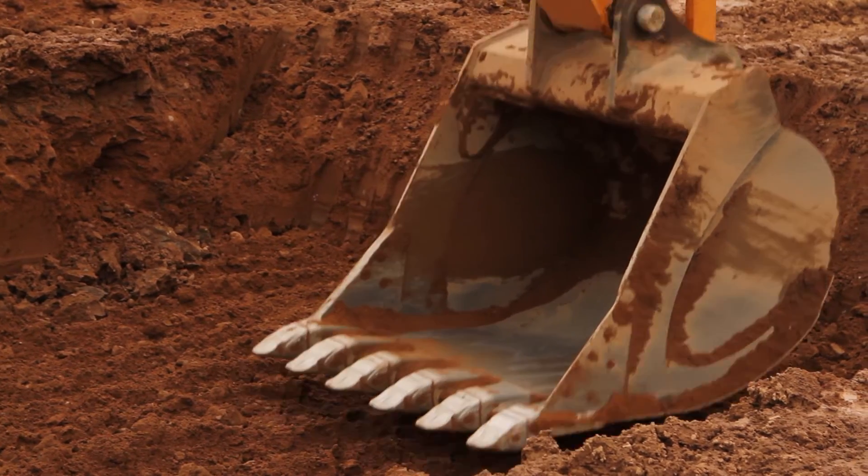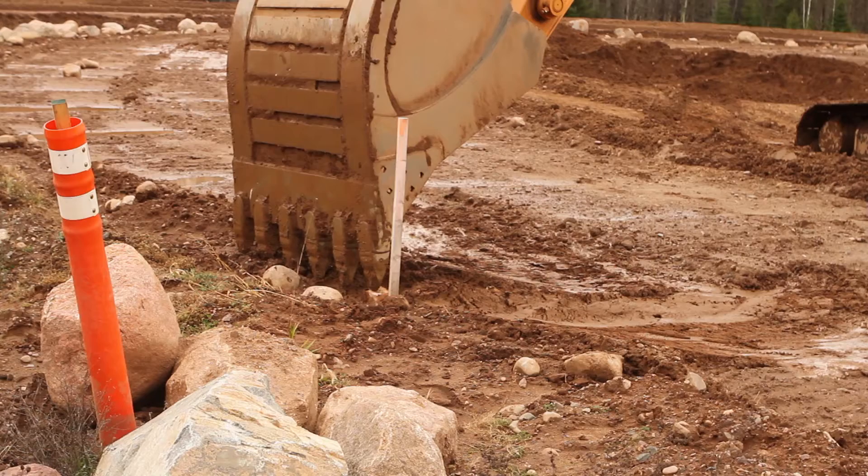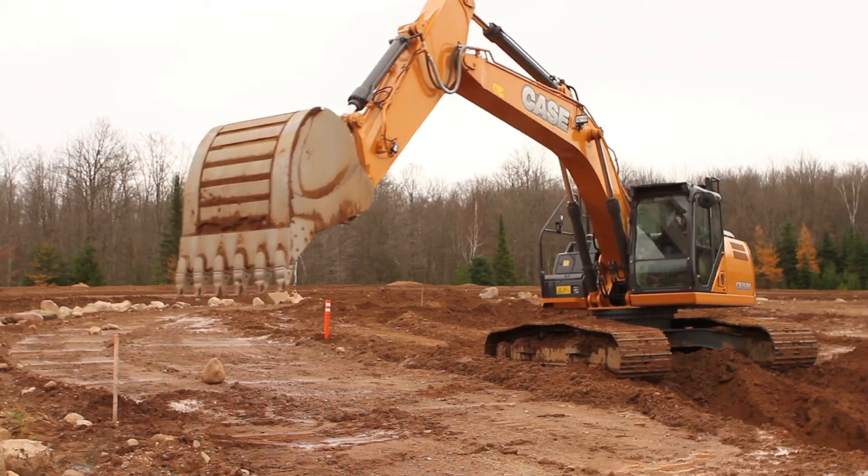The system allows multiple elevations and slopes to be cut without resetting the machine. Simply set a benchmark using a known point on the job site, enter the required depth and slopes, and start digging.